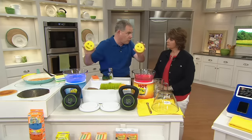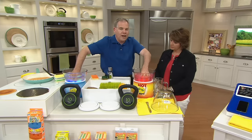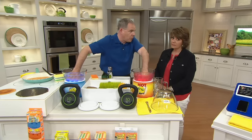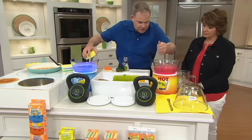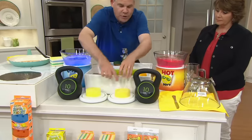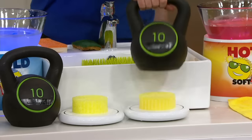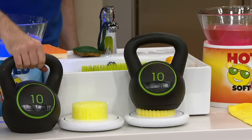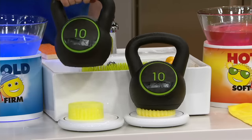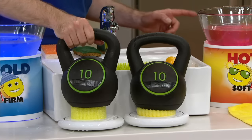The one that was in the hot water is now soft and compressible, super absorbent. When I put a 10-pound weight on the one from hot water, look — it's perfect for everyday applications, picking up messes, doing your dishes. The one from the cold water? Hard and firm, solid as a rock. Now you can do the scrubbing just using tap water.